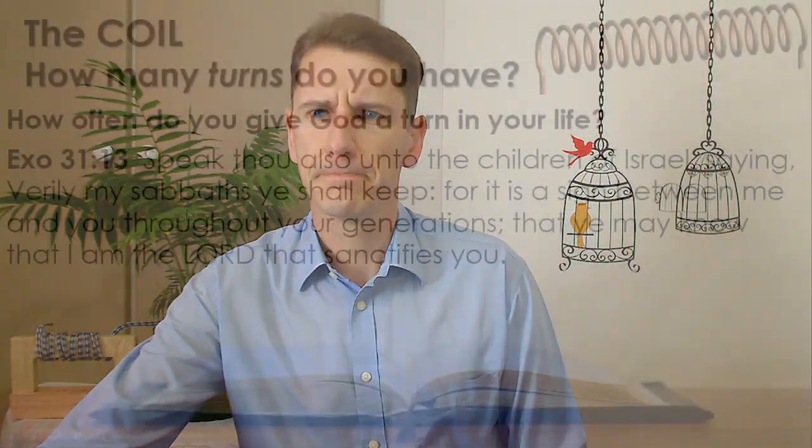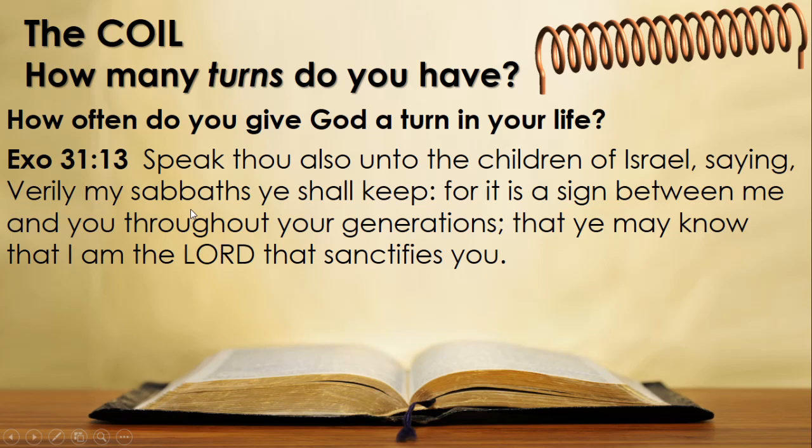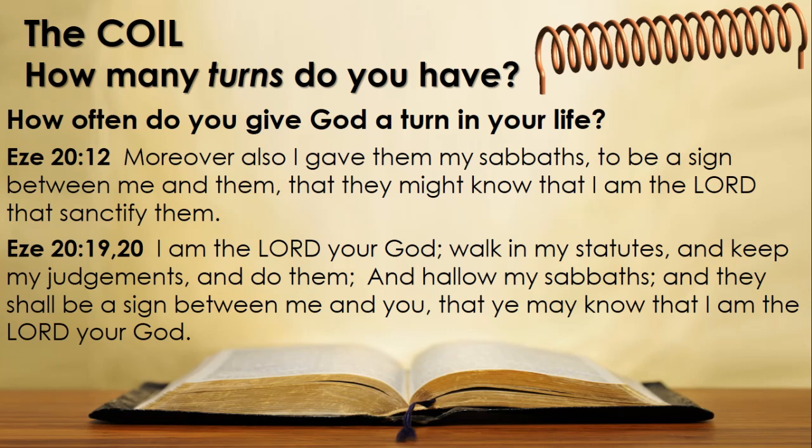Listen to what God tells us in Exodus 31 verse 13: 'Speak thou also unto the children of Israel, saying, Verily my Sabbaths you shall keep, for it is a sign between me and you throughout your generations, that ye may know that I am the Lord that sanctifies you.' And in Ezekiel 20 verse 12: 'Moreover also I give them my Sabbaths to be a sign between me and them, that they might know that I am the Lord that sanctify them' — that molds us, that changes our character. Verses 19 and 20: 'I am the Lord your God. Walk in my statutes and keep my judgments and do them, and hallow my Sabbaths, and they shall be a sign between me and you, that ye may know that I am the Lord your God.'